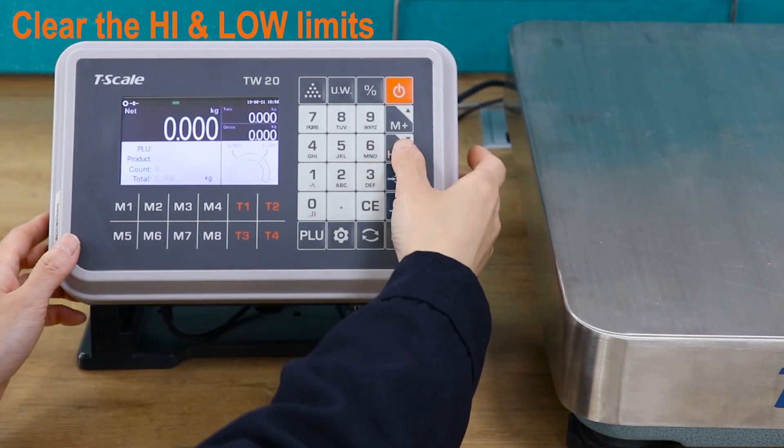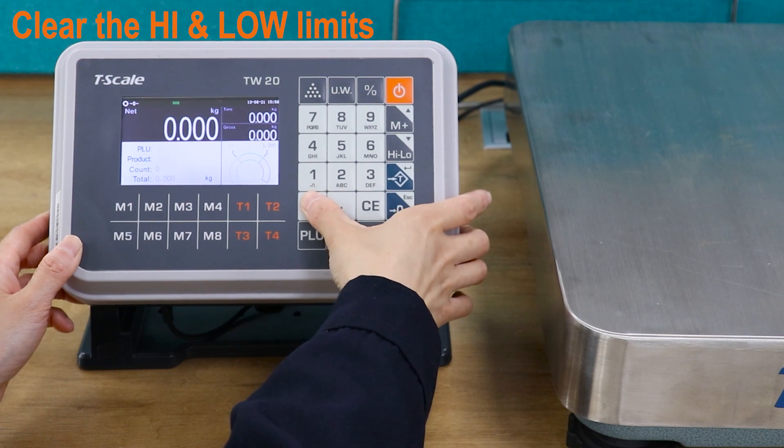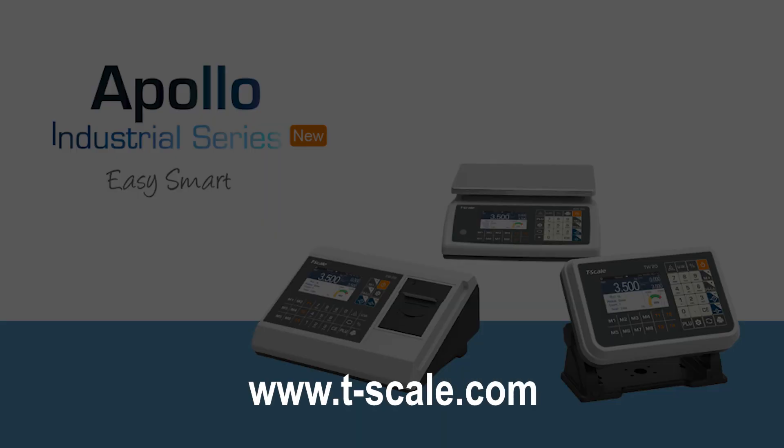If you want to clear the higher and lower limits, long press the warning key to set the higher and lower limits to zero to clear them.